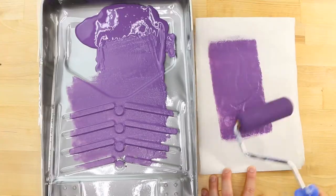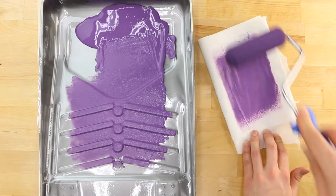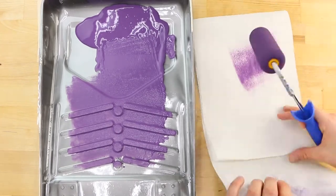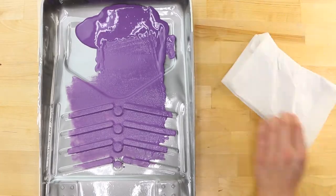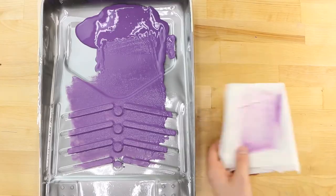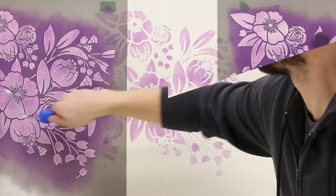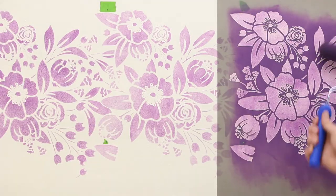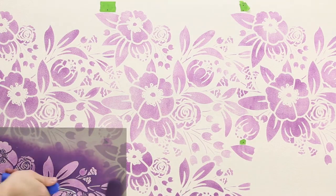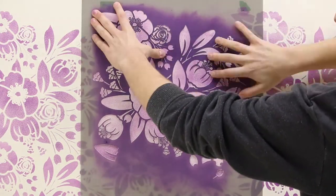As you stencil, you may need to reload your roller. As you continue stenciling, the roller will become more evenly coated in paint. Roll the excess paint off onto a piece of paper towel until it is dry to the touch. Roll several light coats through the stencil, then repeat the process each time. Line the stencil back up with the design if there are any areas that need another coat.